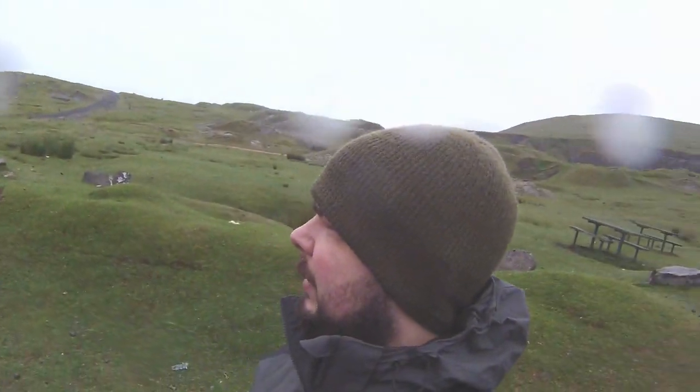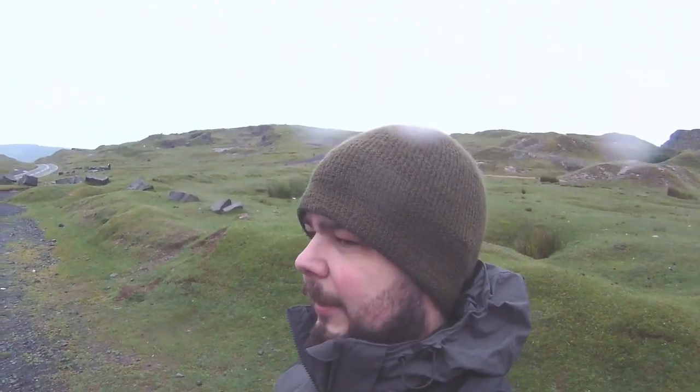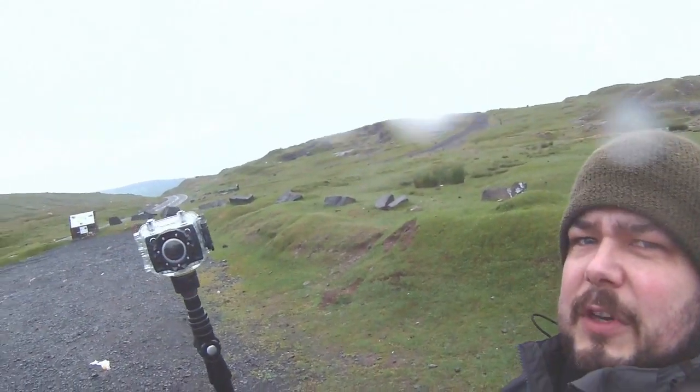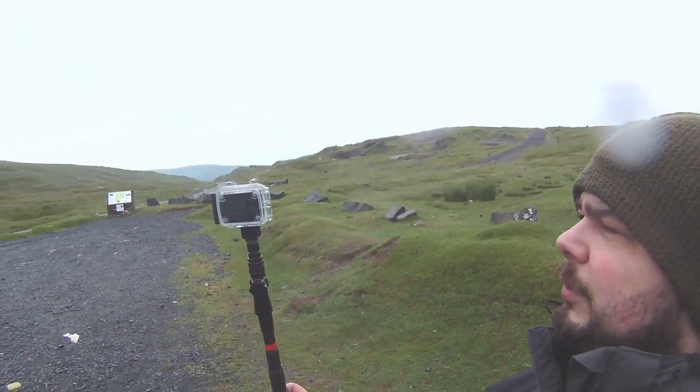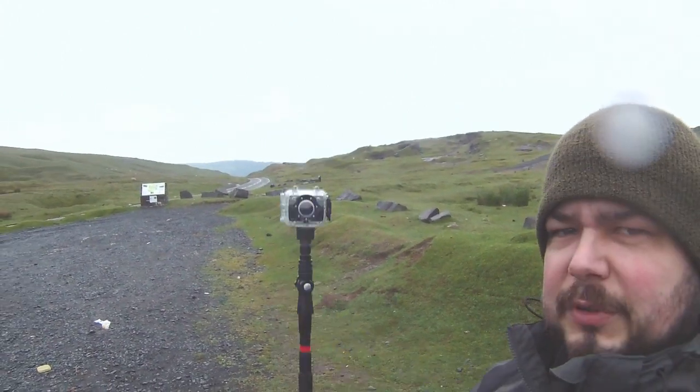I'm trying out, really properly in some miserable weather, the two action cams that I've got. This one here is the Kip Vision Rush - this is the bullet cam you've seen before - and I'm also trying out the one I was on just now, which is the Kip Vision Edge. We shall see how they perform, and I've brought the Super Selfie Stick.